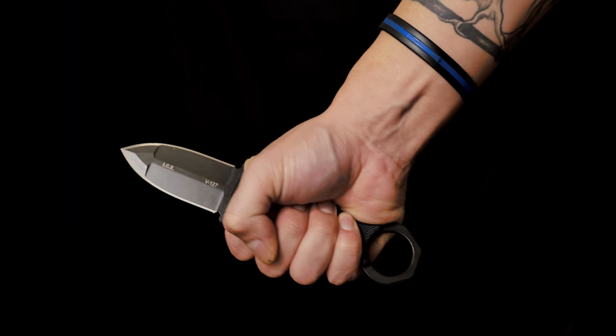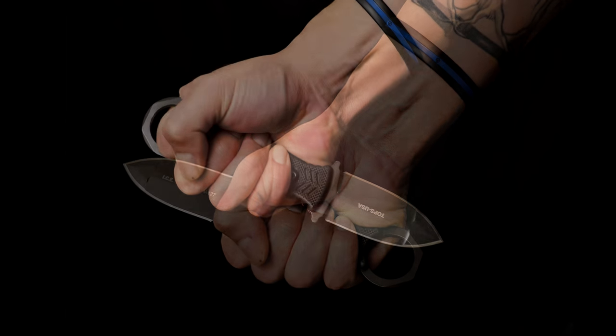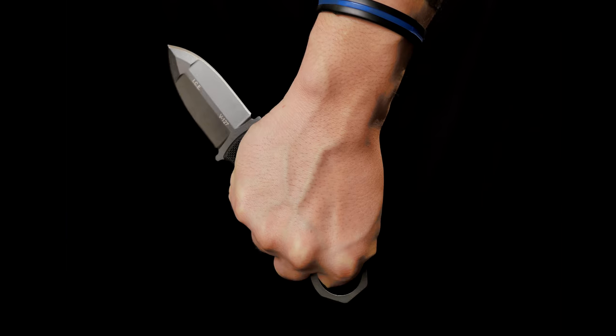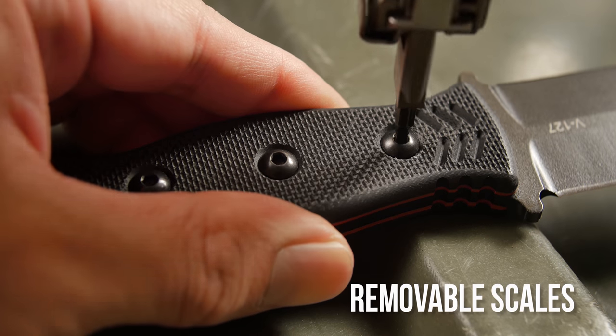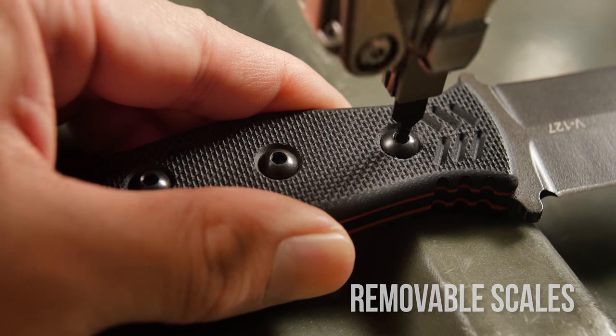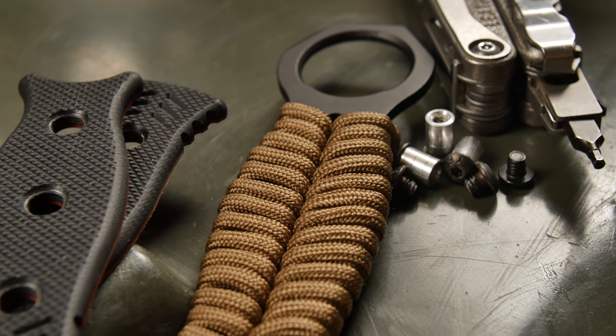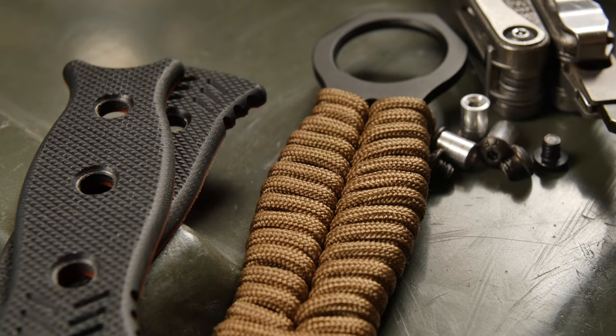The ICE Dagger can be held using a standard grip or utilizing the finger ring. We designed the handle scales to be removable for easy cleaning, and also so you can replace the handle scales with paracord wrap. The paracord wrap will be included if you buy from Interbark Outdoors.